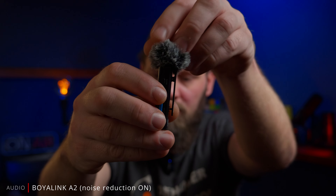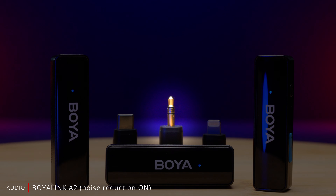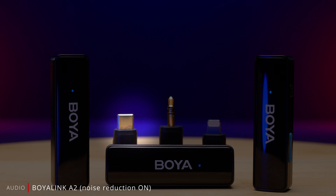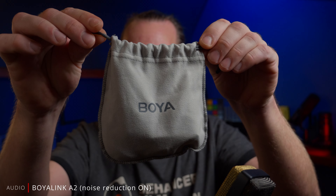Let's first talk about the price. This kit comes in at around a hundred dollars, similar to other budget wireless mic kits. For that you get one receiver, two transmitters, two wind muffs with a nice twist and lock system, a charging cable, and three adapters: the 3.5 millimeter adapter, a USB-C adapter, and the lightning adapter — all of which comes in a little pouch.